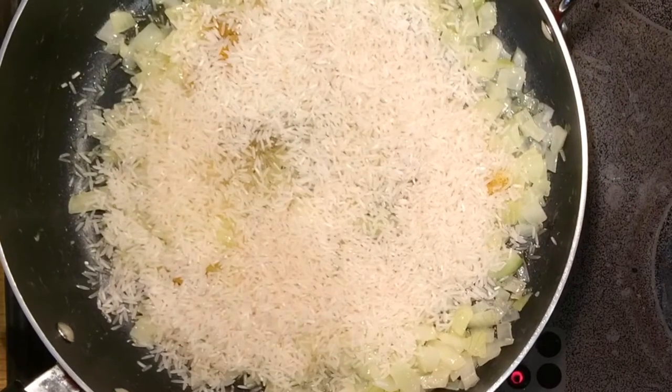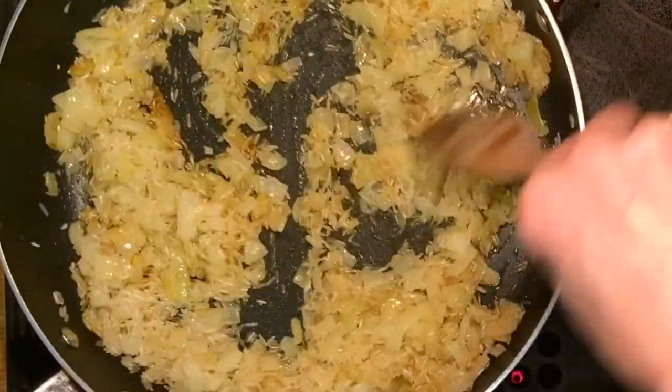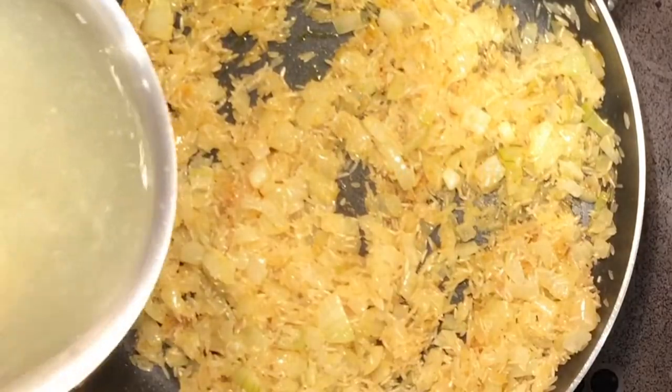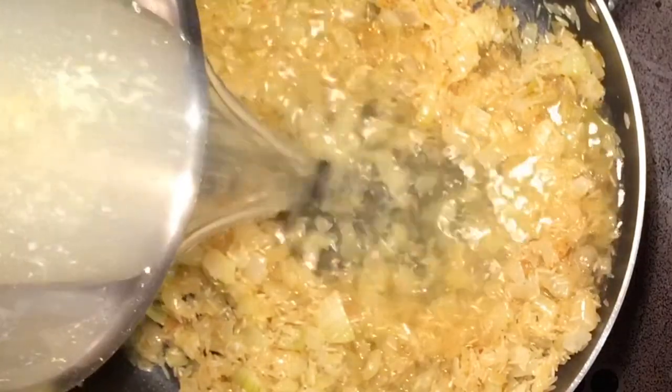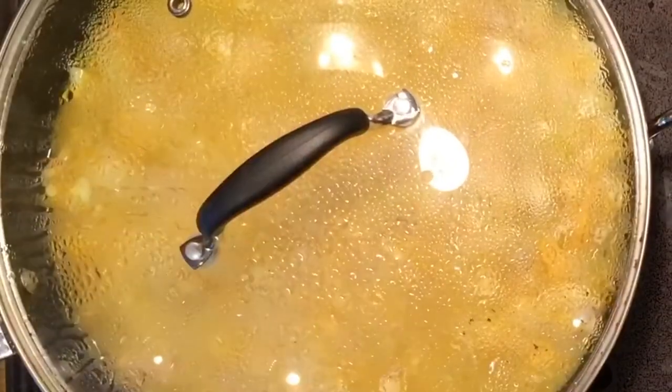Add the water which you should have kept from when you were cooking the haddock, and just pour it in. Bring the water to the boil and let it simmer for at least 10 minutes until the rice is cooked.